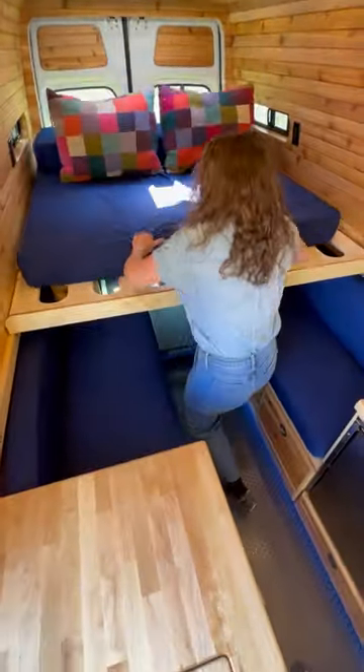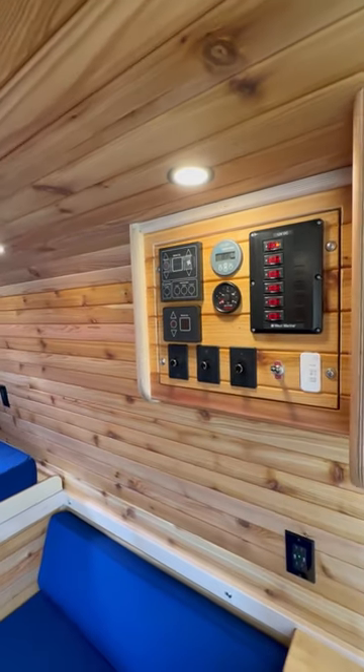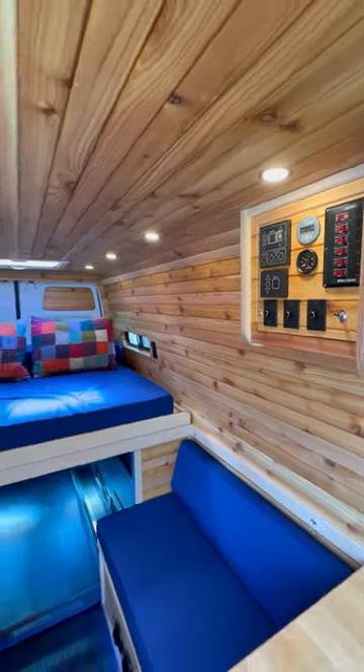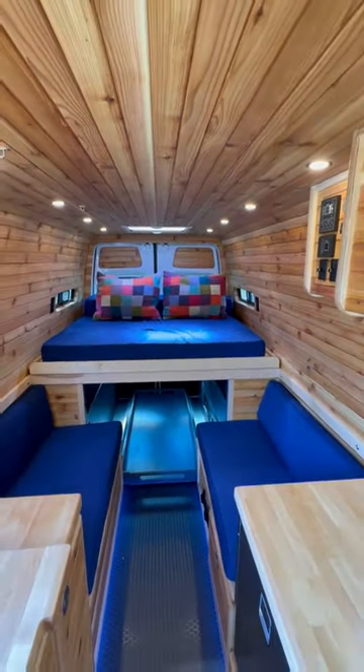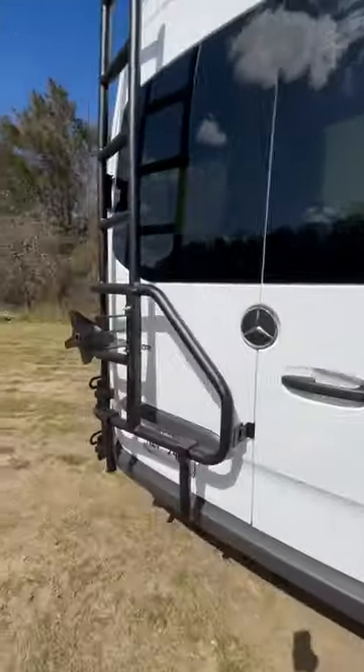The dinette slides out and makes into a queen-size bed. It's equipped with the Rixon system for hydronic heat and hot water, has a heated gray waste tank on board, a 30-gallon fresh water tank, a 3000-watt inverter system, and 400 amp hours of Battle Born batteries.